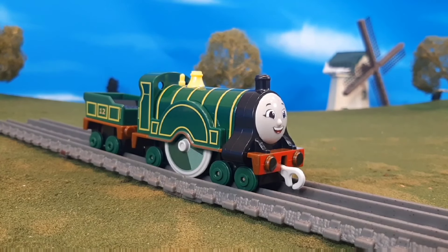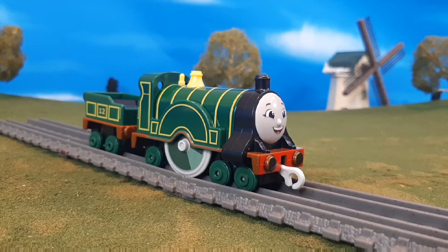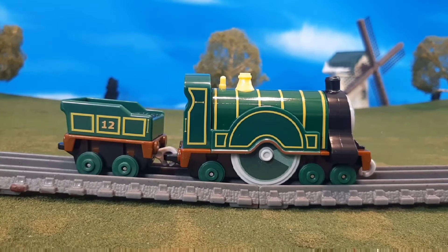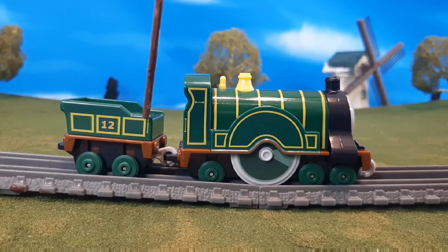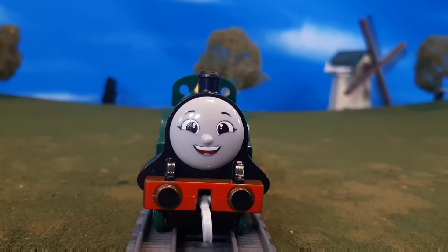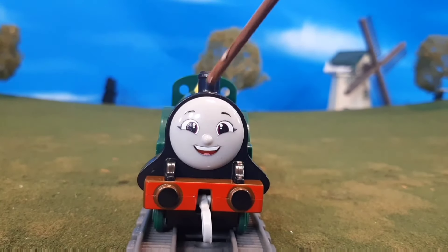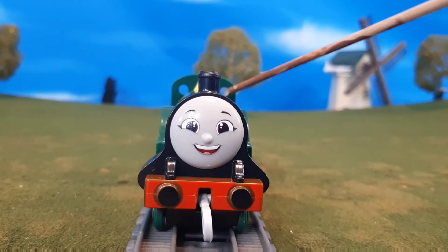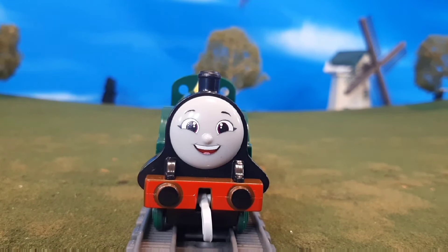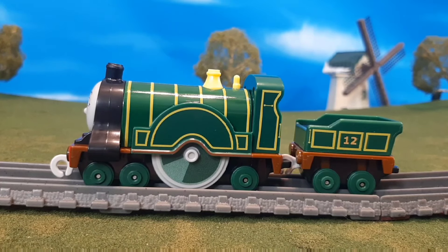Now that we took a look at the packaging let's take a look at Emily out of the box, and here she is. You'll see that she has a lot of great detail — not only does she have all of her yellow lining, the dome, the whistle, the giant wheel, but she also has this great handrail printing, the number 12 on the tender — there's so much detail here it's crazy. Here's the front of the engine, you'll see the buffer print detail there plus a red running board print, and even her windows are hollowed out so you can actually see through those — I think that's a great touch as well.